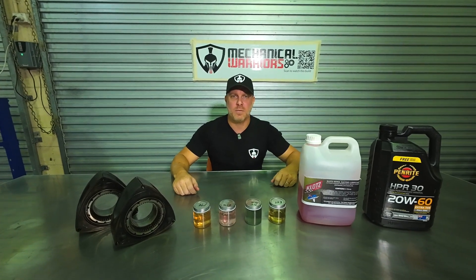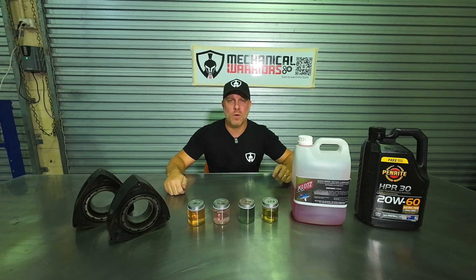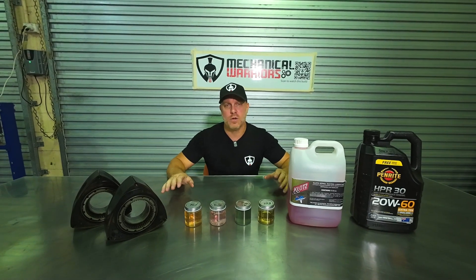How you doing everyone? Welcome to another episode of Mechanical Warriors. My name's Josh Kav. Today I want to talk to you guys about different fuels that you can run inside your rotary engine.